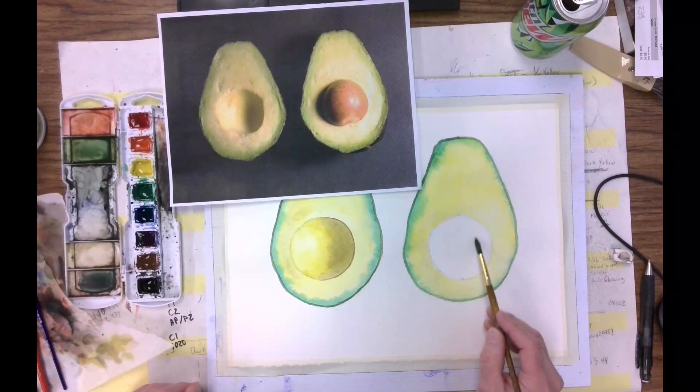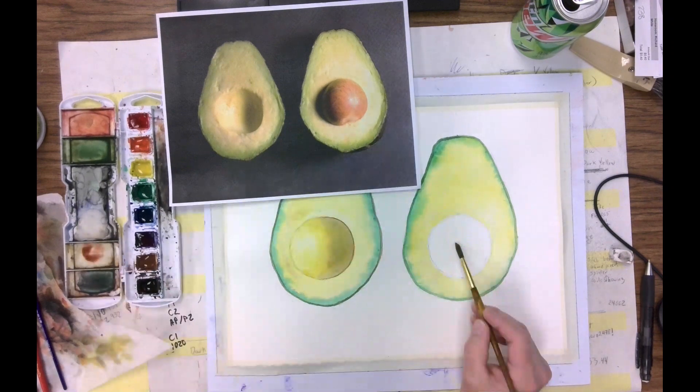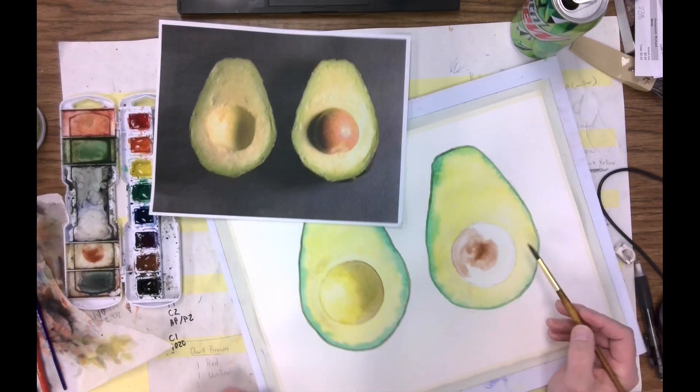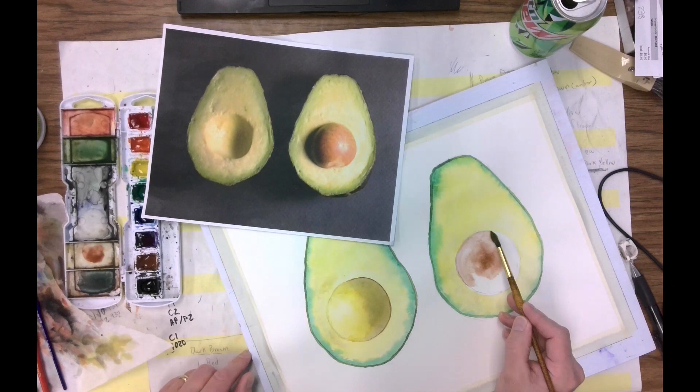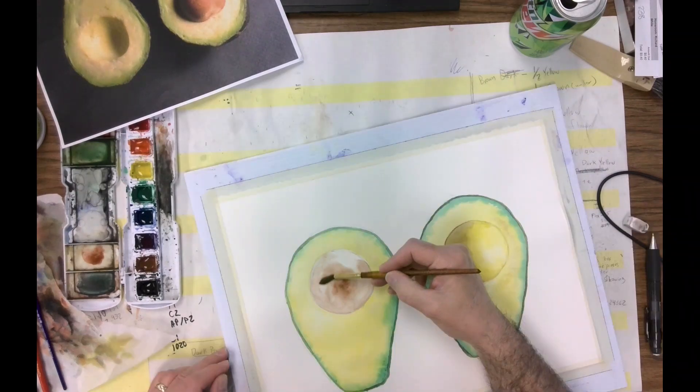Onto the pit or seed — this is just water I'm putting in, but not up to the very edge. You want to sneak up on that a little bit. So there's a good puddle of water now. We put in some brown just for fun on that part, and now I can act up to the edge of the seed. Let's get a little more brown, but you have to have pigment in your brush — you can't do it with just water. So this is just getting my base brown in there.